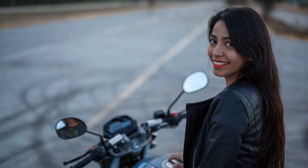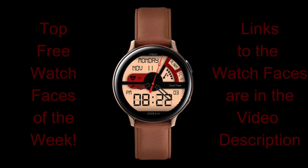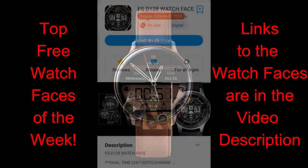Happy Friday the 13th everyone! I can't believe we made it through another week. I'm sure you're all looking forward to the weekend as much as I am. To help ease you into the weekend and make it a lucky Friday the 13th, I wanted to share my top free watch faces of the week, which includes faces you can pick up for free in the Galaxy App Store as well as ones that are on limited time promotions — so make sure you grab those ones in particular very soon.